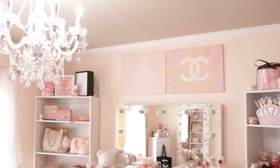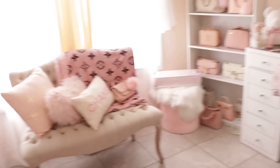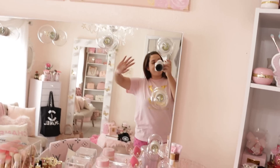That is everything for this video. I hope you enjoyed it and I hope you love the DIYs. Let me know if you guys try any of these at home — make sure you tag us on Instagram. I will see you guys next time, bye!